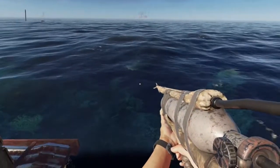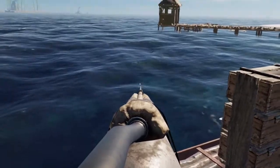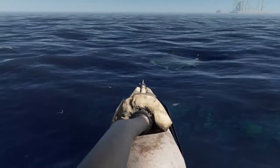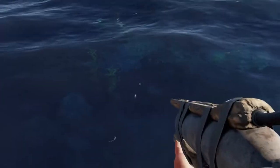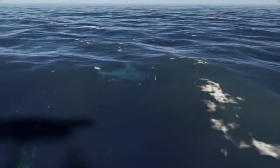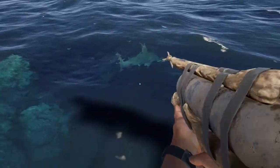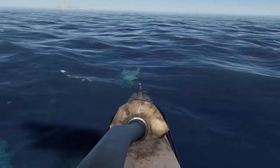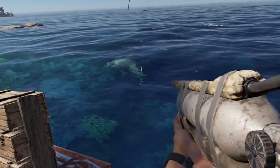All right, we've attracted a hammerhead. We just aim and wait for him to get close enough. You've got to lead him a little bit — he'll charge you. I think we missed him there. You can see it just reloads automatically; I'm holding down the secondary action button and it's firing away.